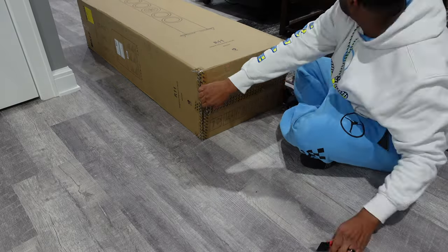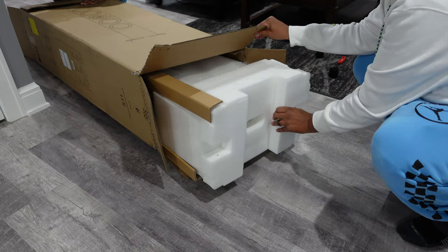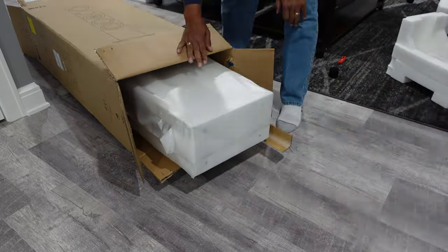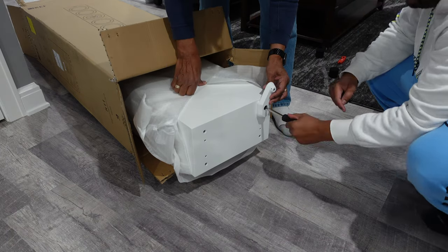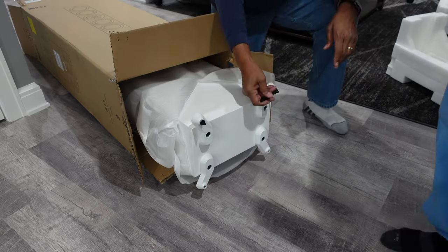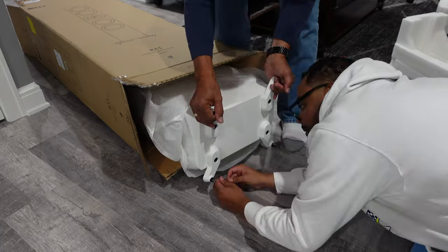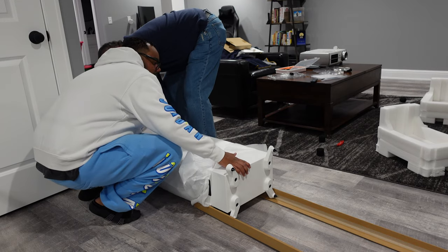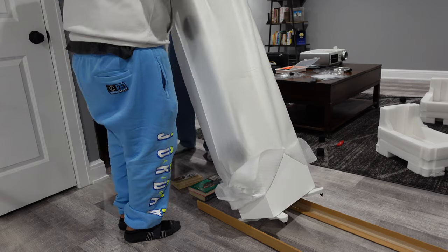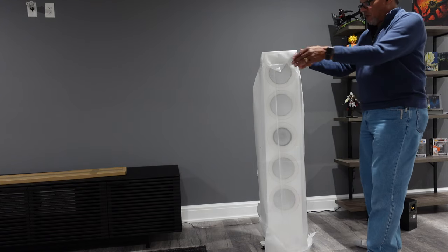Now I'm doing the unboxing for the second KEF R11. I'm kind of speeding through this one since I already went over the first unboxing in detail. If you want, you can slow down the video and take a closer look at what I did with the second speaker — it's identical to the first. We put the legs on, propped the speaker up to take the box out. Like I said before, you need two people, especially because the speaker is really heavy — over 80 pounds. Don't make a mistake because you don't want to have an issue with that.